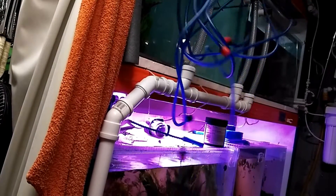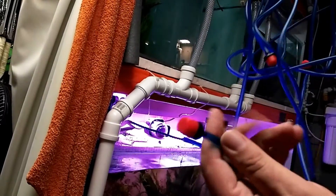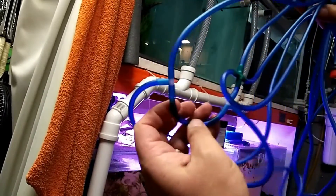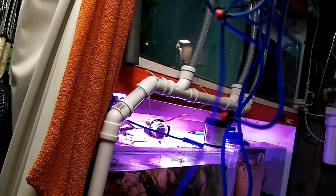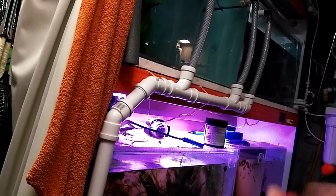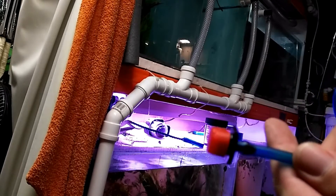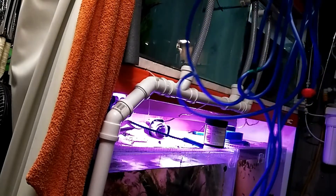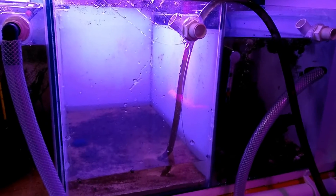Stage two — this is the spaghetti junction of drip tips. I've got six individual tips all put together with airline and these connectors, which I need to hook up to the HMA again. We got all these off Amazon for about three quid for ten. Now to see if I've made all my cuts the right size.